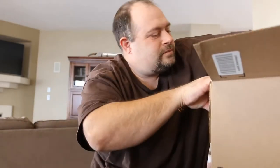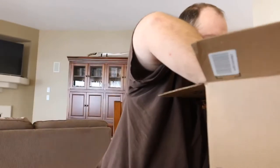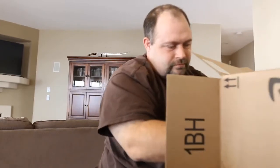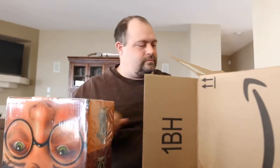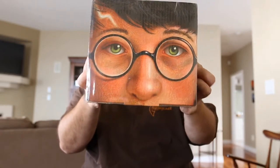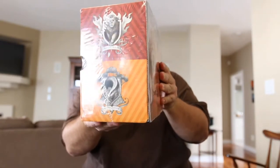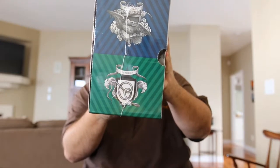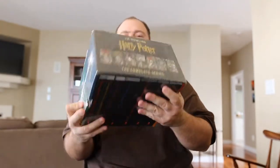This is so cool. So that's going to be one side of the box — that's going to be the Gryffindor and Hufflepuff side, and the other side is Ravenclaw and Slytherin. And that's just the top of the box there.